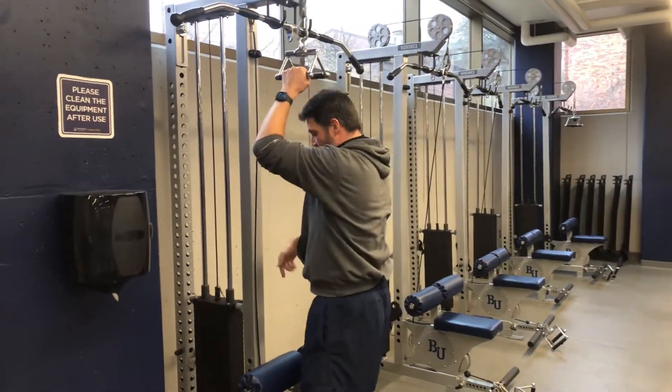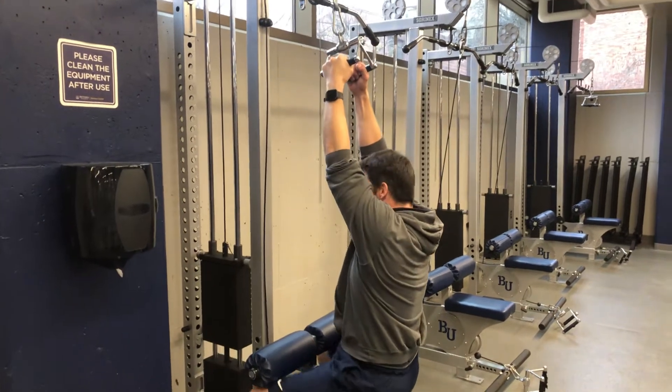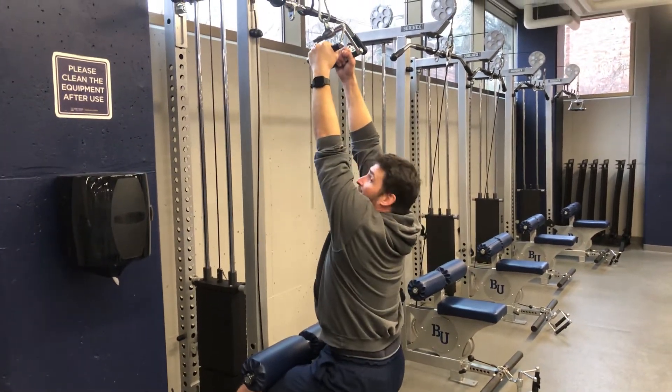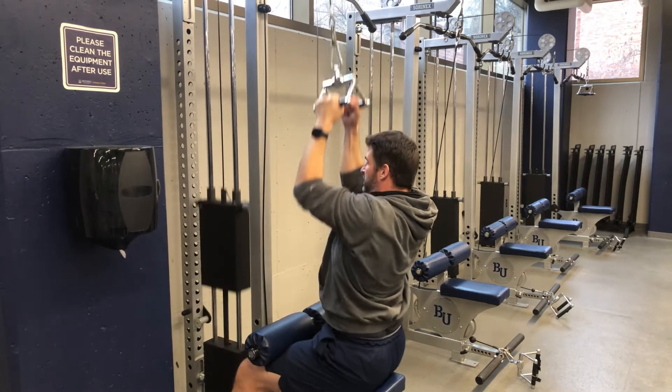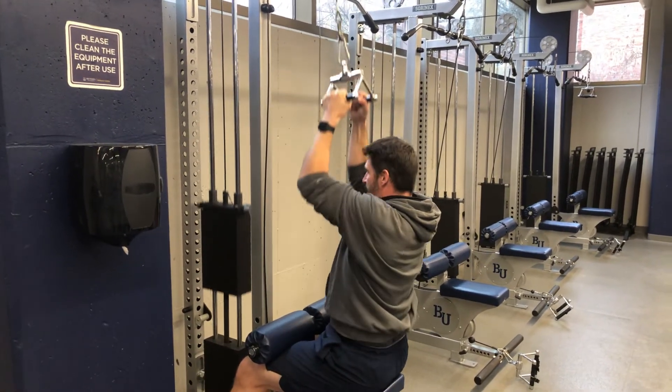Same setup. Slide your weight, put your knees underneath the pad — you can see that it's locking your hips nice and strong. We're going to go ahead, fully extended, pinch, pull-down to our chest. Elbows nice and low, and then stand back up.